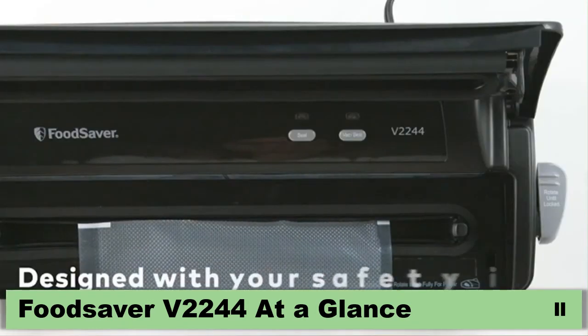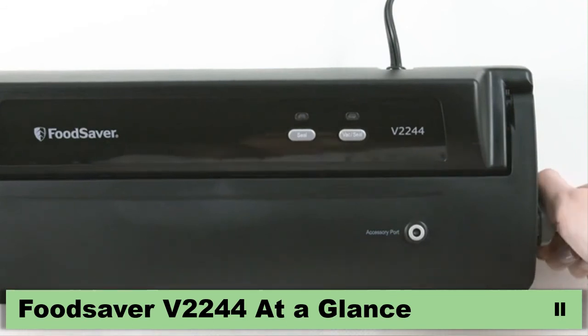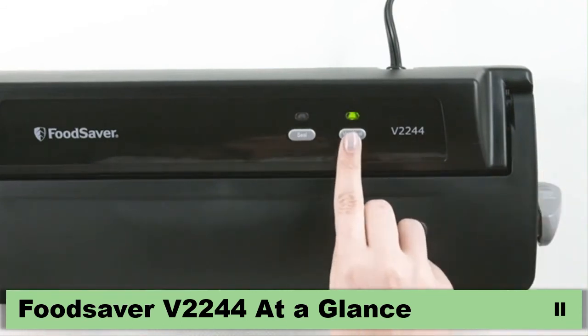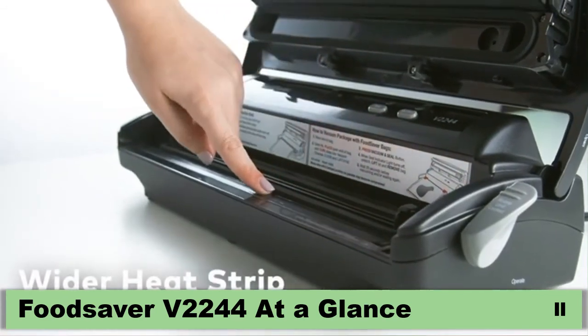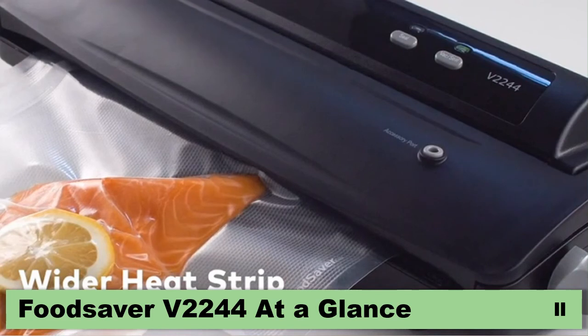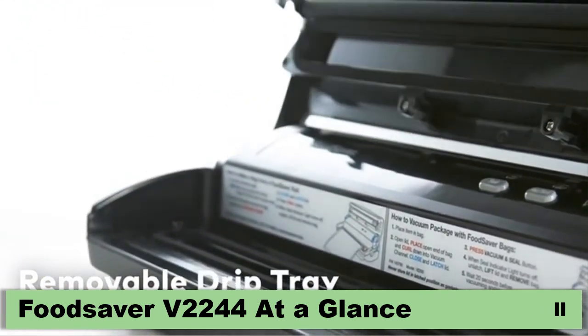Food Saver is designed with your safety in mind, which means the heating bar can only be started once the lid is closed and locked to prevent accidental burns. Our wider heat strip makes getting a strong seal easy, saving you time and money on mistakes and costly bag waste. Plus, our removable drip tray makes for an easier clean-up.